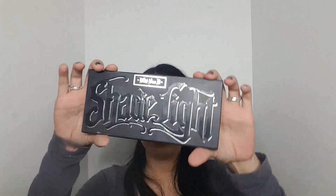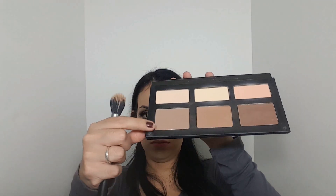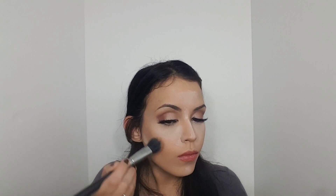Now I'm going to use the Shade and Light palette by Kat Von D to do some contouring, using this contour brush. I'm going to use this shade right here — if I'm not mistaken that is 'Subconscious,' and you can never say that word. So I'm going to shizzle my cheeks a little bit with that contour powder, going above the baking we did so that the contour is more blended, natural, and defined.